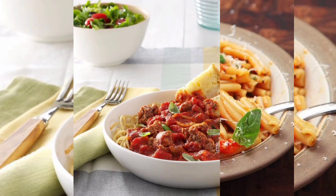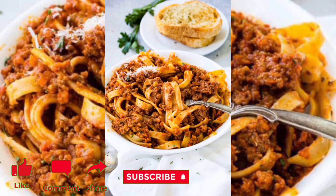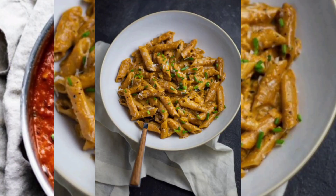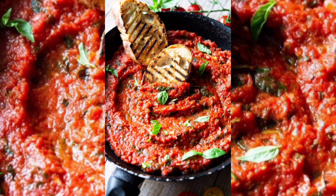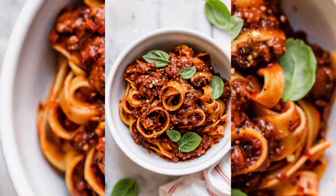Toss it with your favorite cooked pasta and garnish with chopped fresh basil for an extra burst of freshness. This basic tomato paste sauce can be customized to your liking by adding cooked ground meat for a heartier sauce, or some cream.